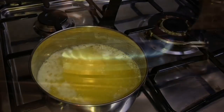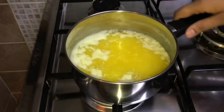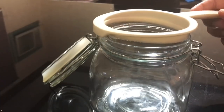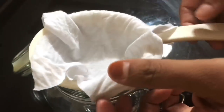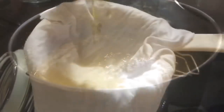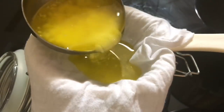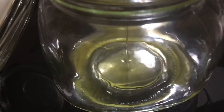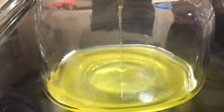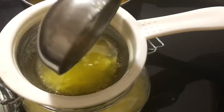It's almost done now — turn off the flame and let it cool down for some time. Take an airtight glass jar and place a strainer. If your strainer doesn't have very small holes, you can place a muslin cloth or a cheese cloth and strain the ghee. Mine had small holes so I took off the cloth.